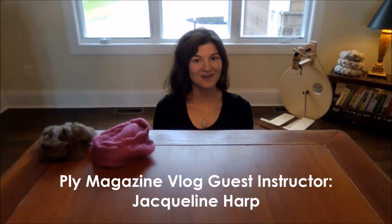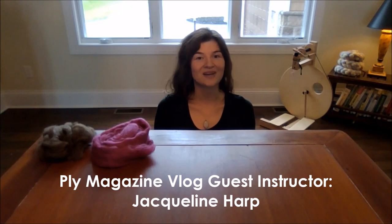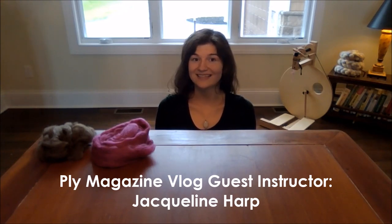Hi, my name is Jacqueline Harp, and I'm here to demonstrate my fiber blending process featured in an article I wrote for Ply Magazine's Neck and Shoulders issue, Winter 2022.